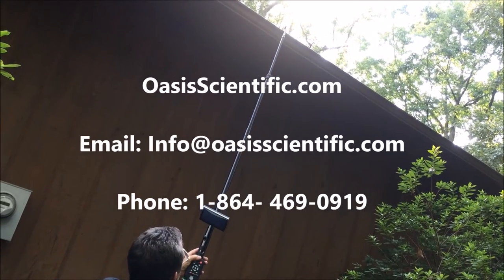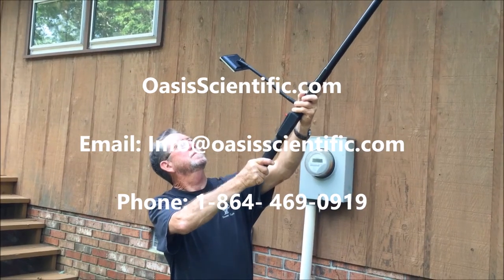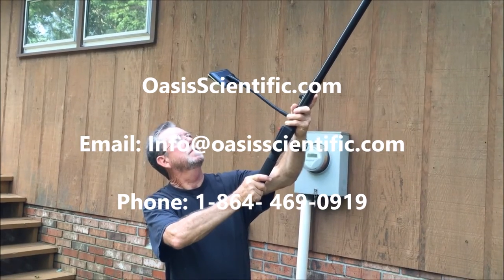Please visit oasisscientific.com for further inquiry and to order directly from our website, or visit our store on amazon.com.